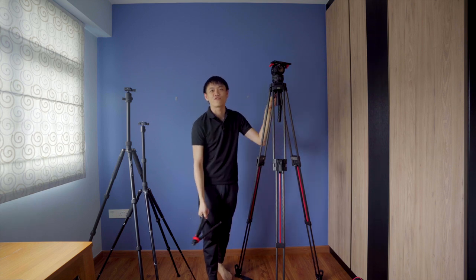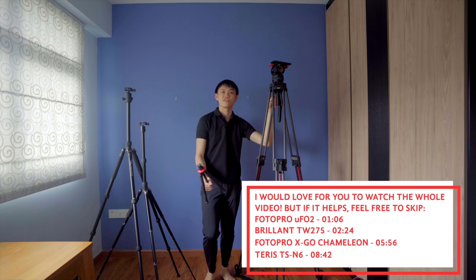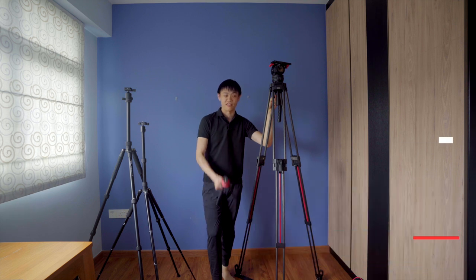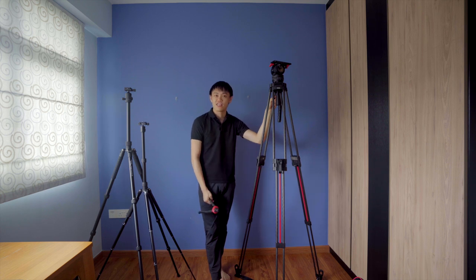Hi guys, so today I'll be sharing with you all about tripods, and I'm just gonna do this by sharing with you all the tripods that I own. A tripod is probably your most important thing in a camera person's arsenal. Many people will say that your camera is only as good as your tripod, and that's very true because the better your camera, the heavier it will be, and you need a stable tripod to handle the camera's weight and perform the most basic camera movements.